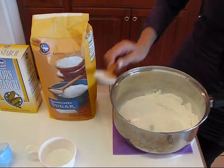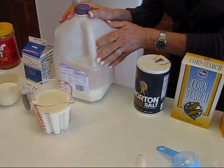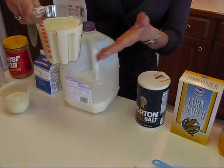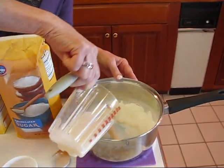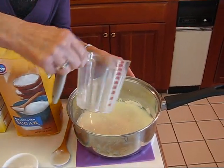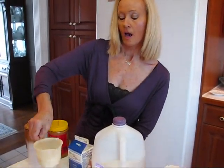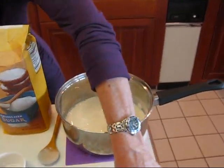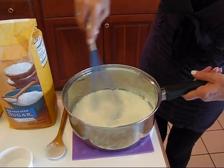Now I'm going to add some milk. I'm using skim milk, but you can use any type of milk that you normally would use. I've got one and one-half cups measured out. I'm going to put that in, and then add some half and half to make it a little creamier — this is one-half cup of half and half. Now I'm going to pick up my whisk and whisk these a little bit before going to the stove.